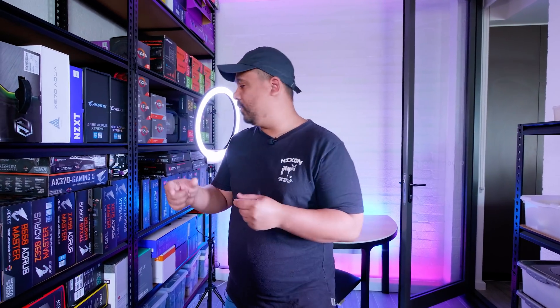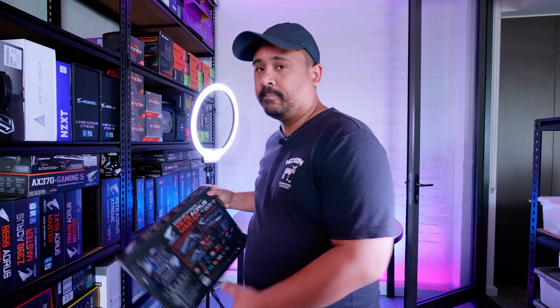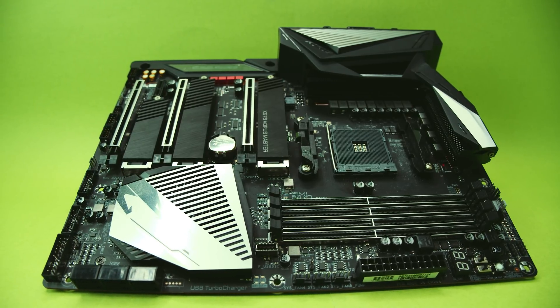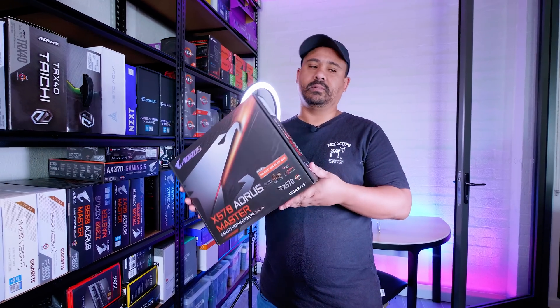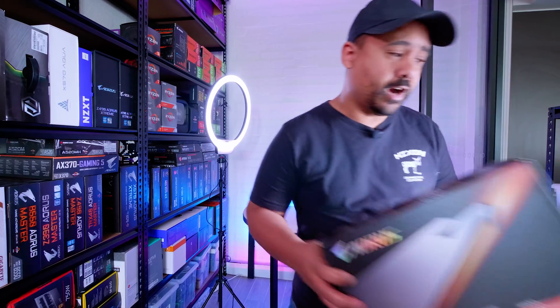Because we're going X570, or rather Ryzen with PCIe Gen 4, we're going to need a beast of a motherboard. We're going to go with the X570 Aorus Master — absolute beast of a board. We've used this in the past so we're going to use it for our new test bench. We haven't used it in a while, but decided to put it into a production environment.